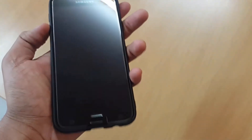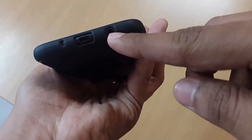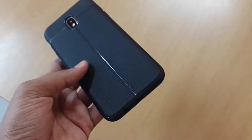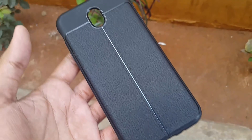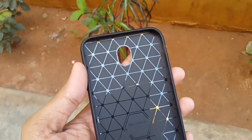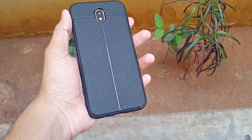Every button is clicky with good tactile feedback. The mic, charger, and headphone openings are all accessible. The speaker also has an opening. Other than the 'autofocus' text I don't like, the case feels really nice and grippy — much better than holding a bare metal phone which is very slippery. It gives you a lot more confidence holding the phone.